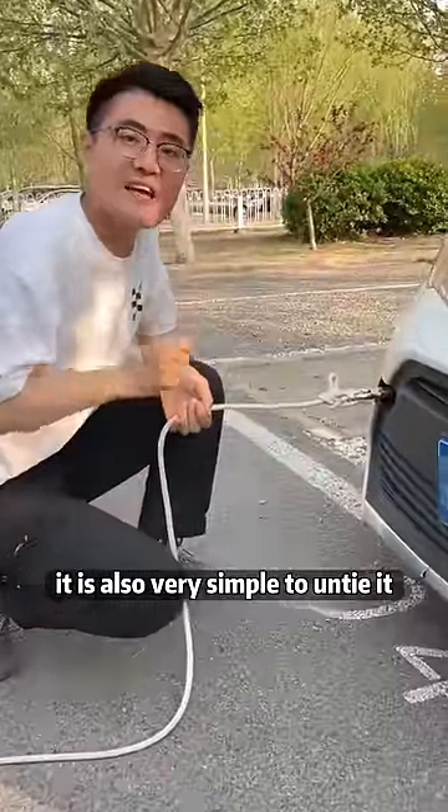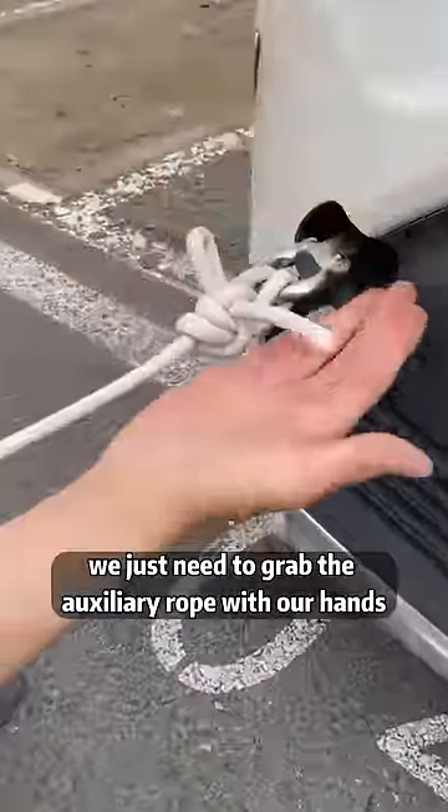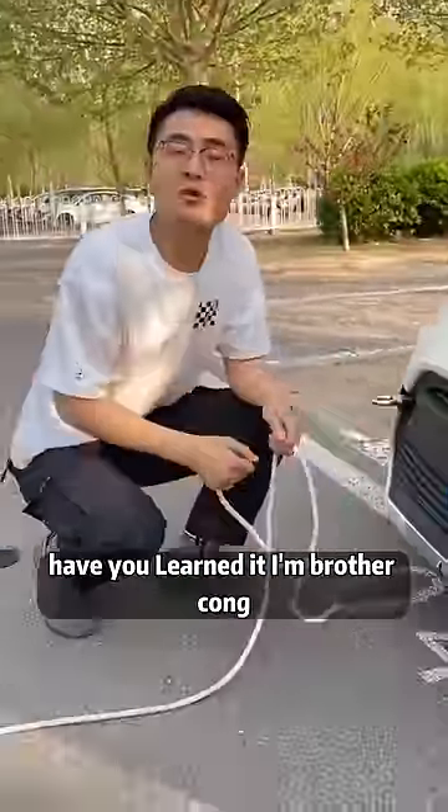It is also very simple to untie it. We just need to grab the auxiliary rope with our hands and pull it lightly to untie it. Have you learned it? I'm Brother Tsong.